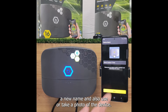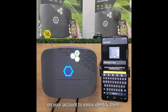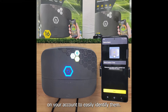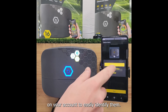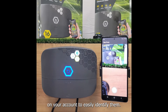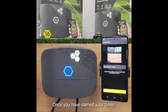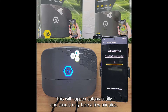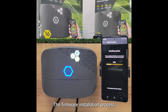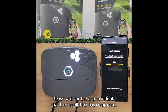We can now give our timer a new name and also use or take a photo of the device. This can be helpful if you have multiple devices on your account to easily identify them. Once you have named your timer, the app will check to see if your device requires a firmware update. This will happen automatically and should only take a few minutes. The firmware installation process takes a few minutes and you may see your device restart multiple times. Please wait for the app to indicate that the installation has completed.